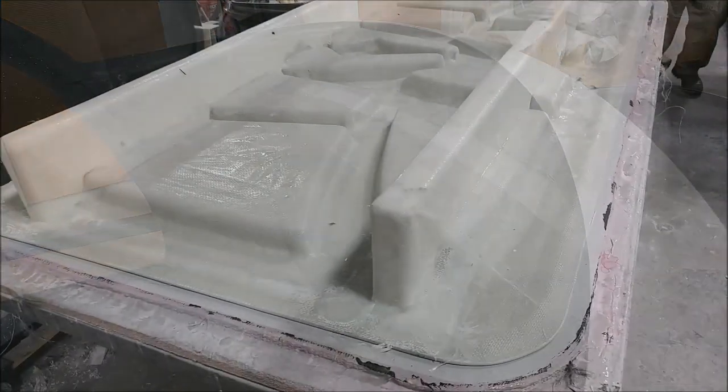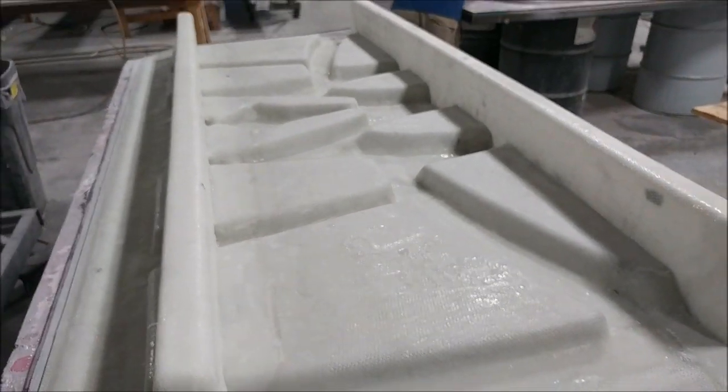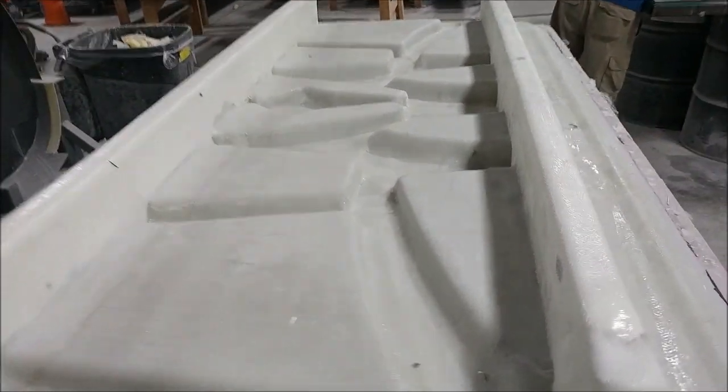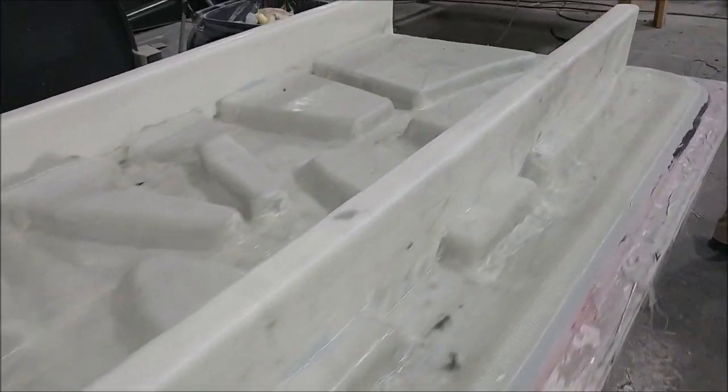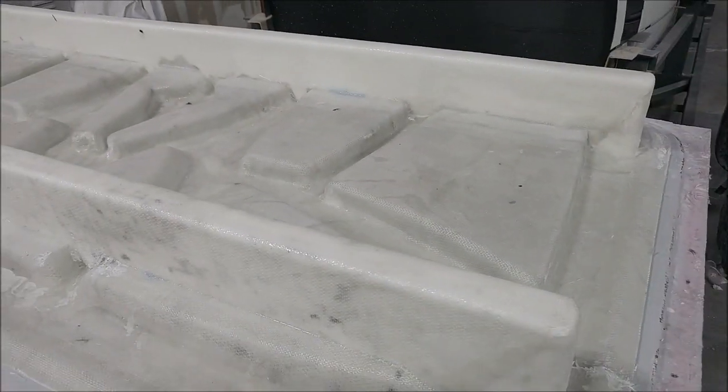Going off on a tangent — here's the mold that the guys laid up braces on the other day. Those braces have been glassed into place. You've already seen the underside, and it's already trimmed, so that one is basically ready for action now.